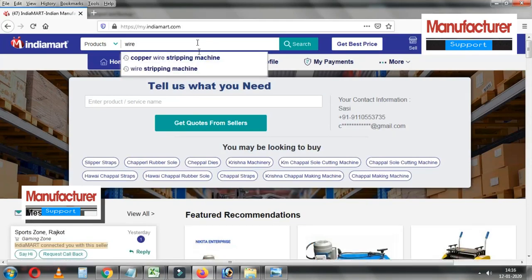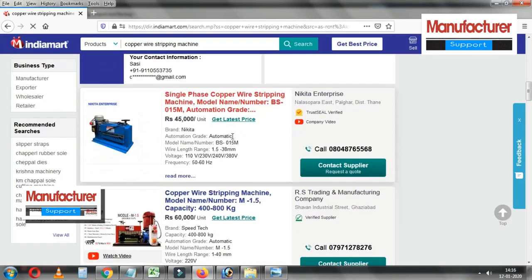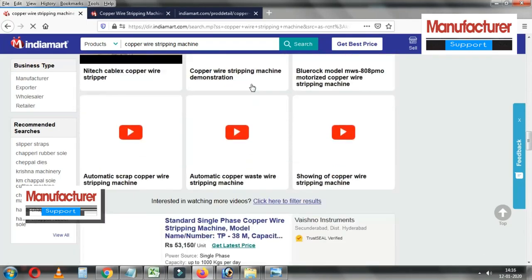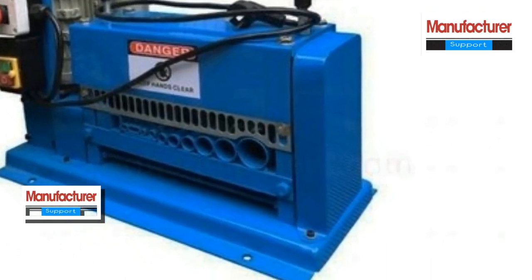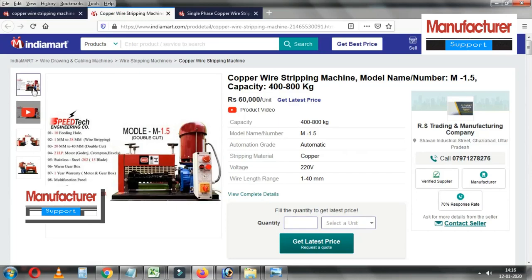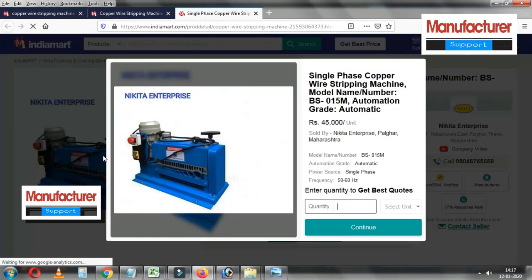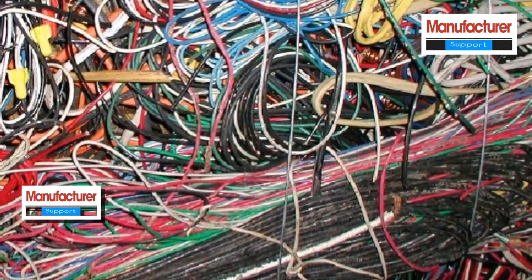If you have a copper wire stripping machine, go to the www.indiamart.com website. Type 'copper wire stripping machine'. You will find contact numbers for suppliers. They will give you direct delivery. You can also purchase the raw material from there.